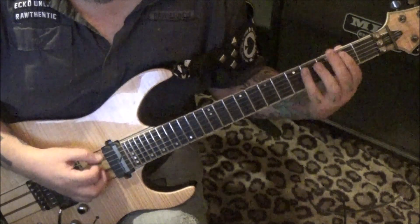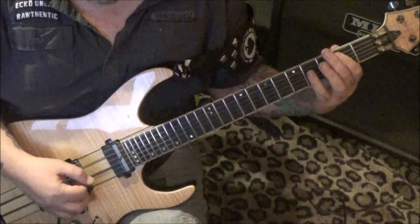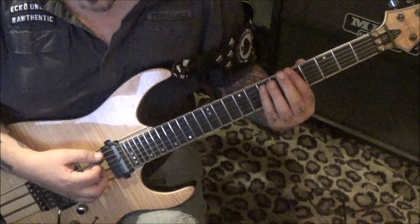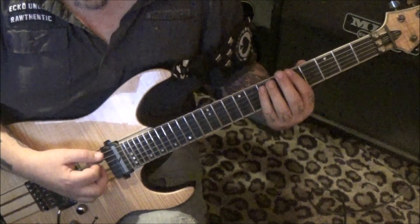Two-four, open-two-two, and then power chords palm muted on the E and A string — root-five: three-six-six.